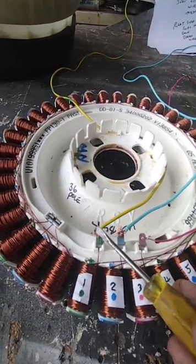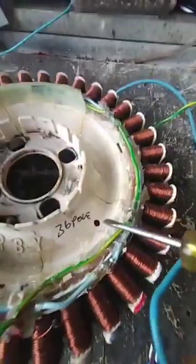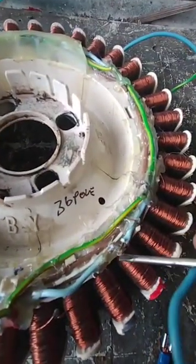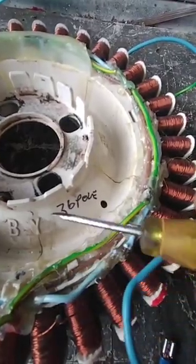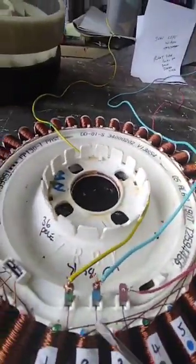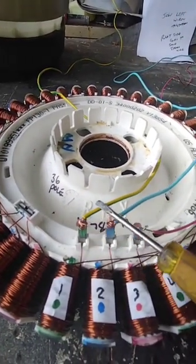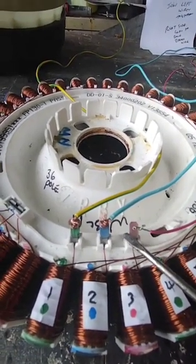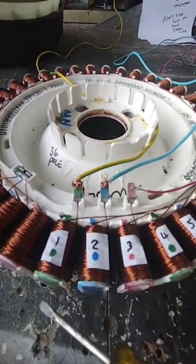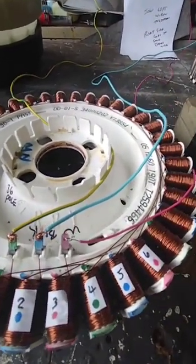Let's recap: the wires come from the exit point and end up as three output wires, with each color code joined into those wires. This prototype is a bit messy so I've got a fresh motor straight out of a washing machine. To recap the starting points: the starting point for green is here, for blue is here, and for red is here — one, two, three, one, two, three, cycling all the way around.